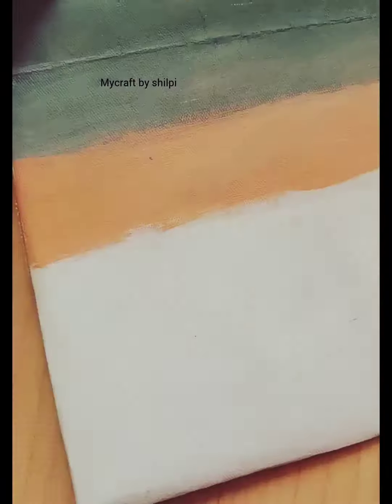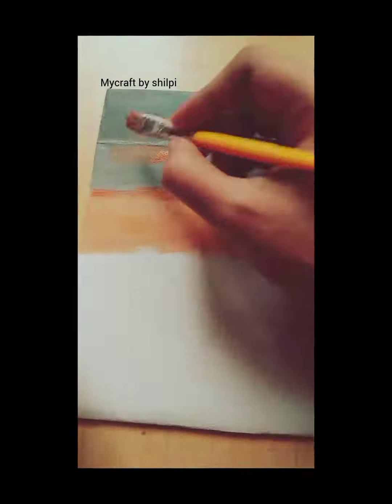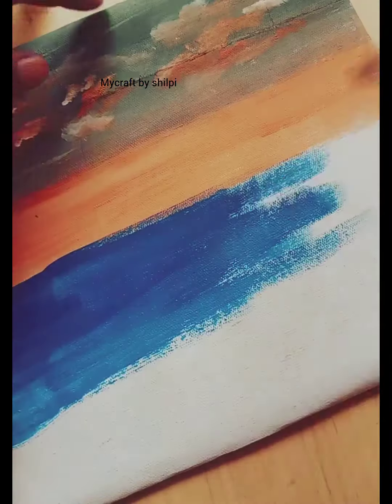I have a gray color, and then I have a little orange color, and then I have made a cloud with orange. I have made a little white color.